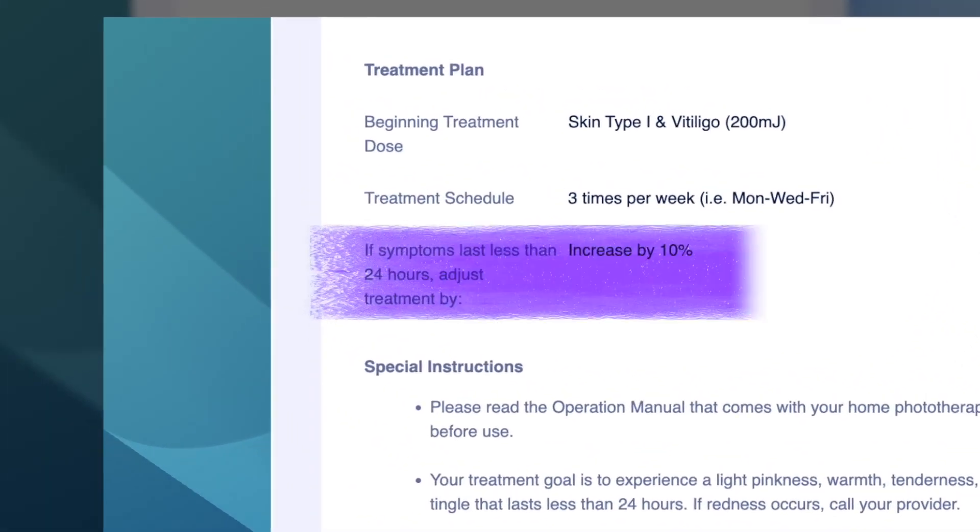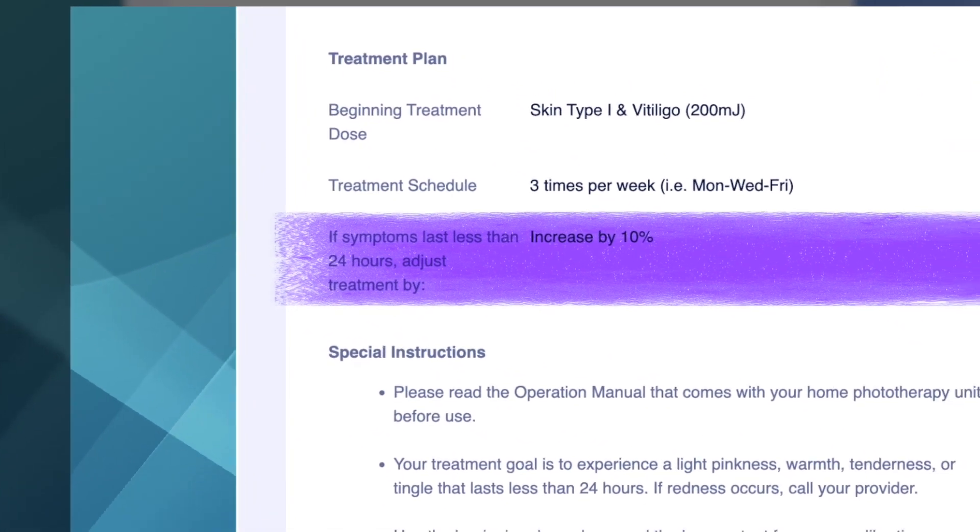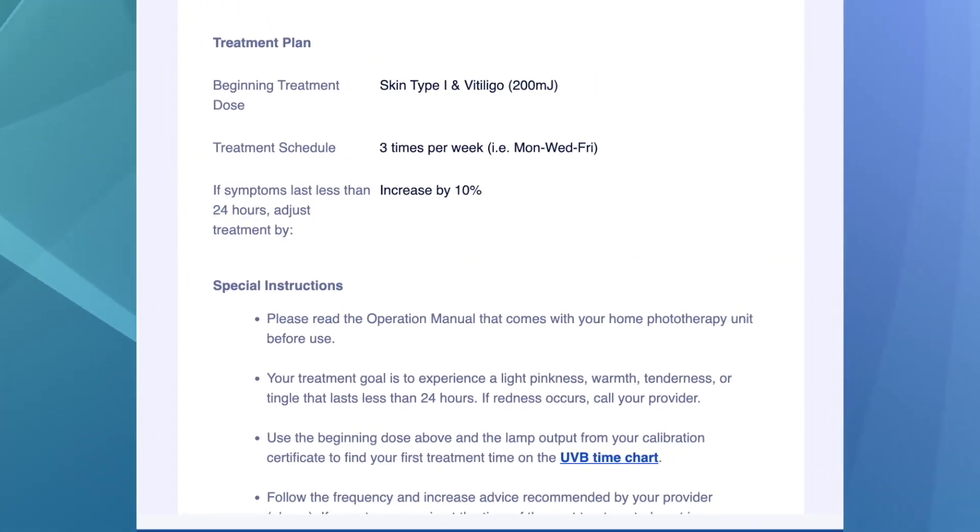As long as you weren't experiencing symptoms for more than 24 hours after your last treatment, you can increase your next dose. Symptoms include light pinkness, warmth, tenderness, or tingling. Take another look at your phototherapy instruction sheet. Under the treatment plan section, you'll see a percent increase — that is the percent by which you will increase each successive treatment. Calculating the increase might seem challenging, but it's not.